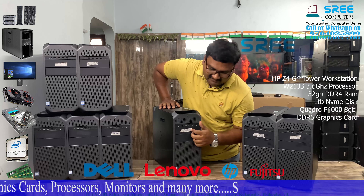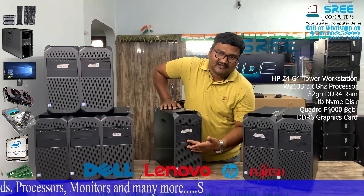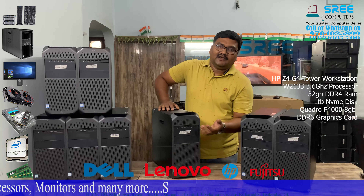There is 32 GB RAM. There is a 1 TB NVMe. There is a P4000 8 GB graphics card.